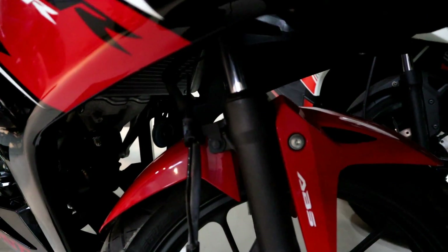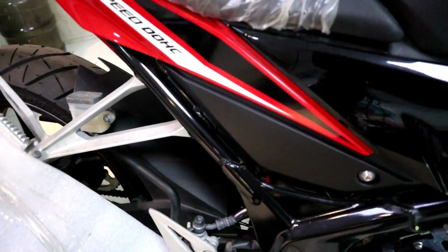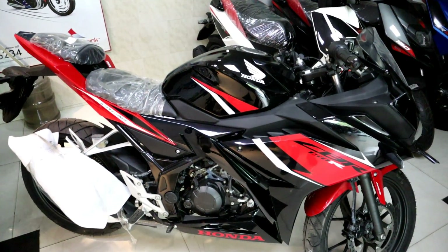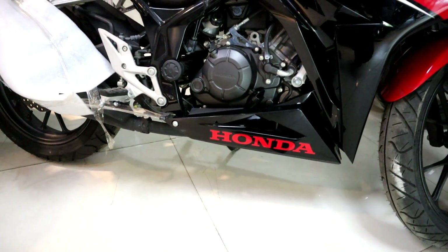The front suspension is telescopic. The rear suspension is also present. The ground clearance is 160 mm.